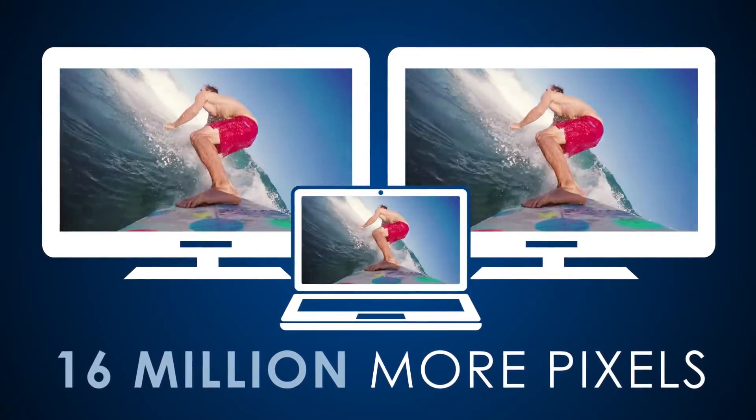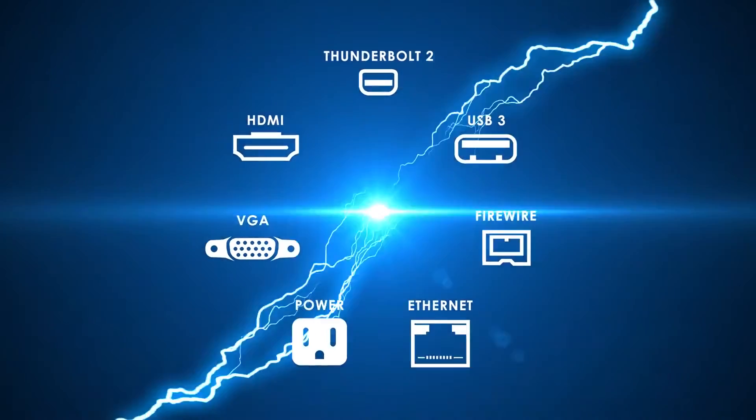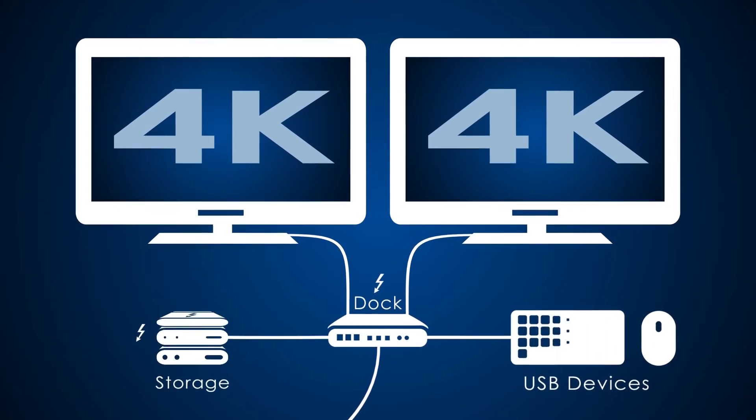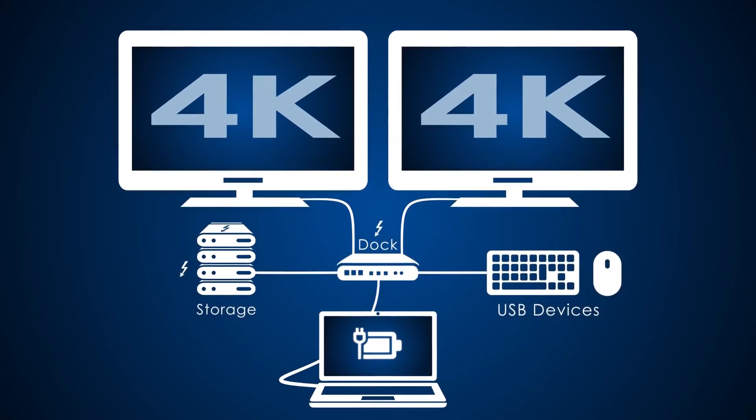You know, instead of having one desktop, you might want to change to a laptop that powers two monitors — that kind of thing. There's a lot of possibilities with this, as far as hard drives and monitors and how you change the way that you operate. I think it's going to be very interesting.